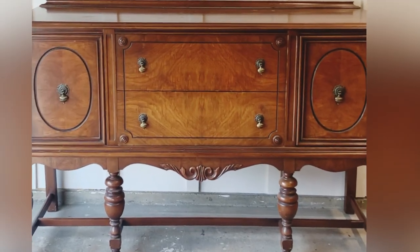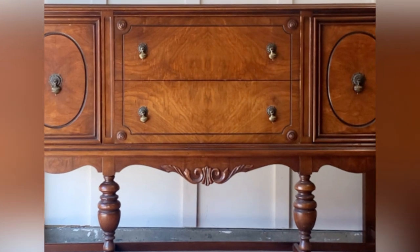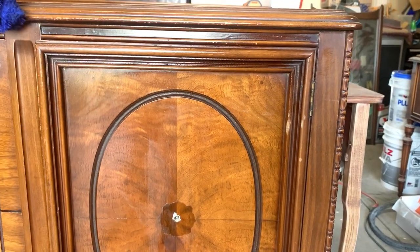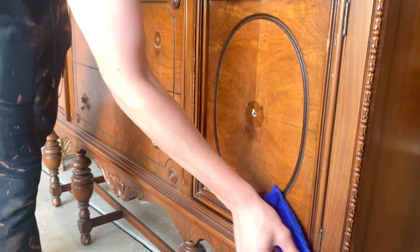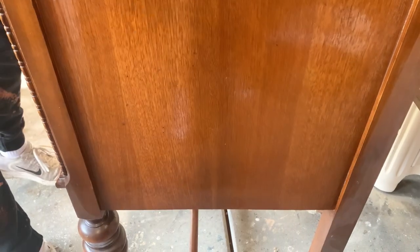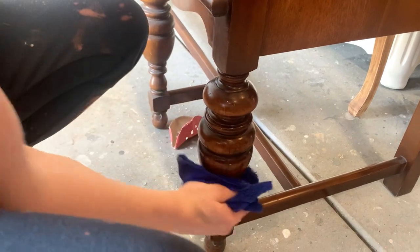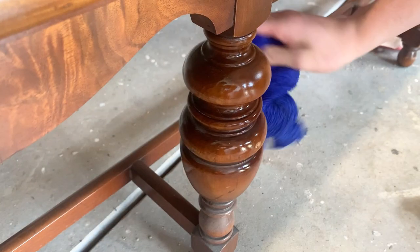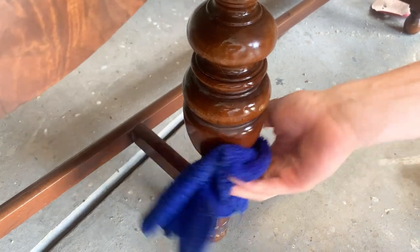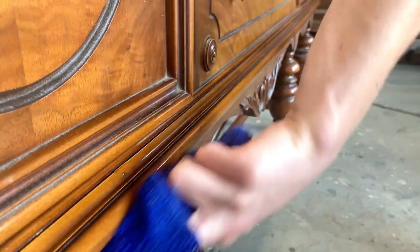The person I purchased this buffet from was downsizing. Even though the buffet had been in the family for a couple of generations, it was just time to move on and let it go. These kinds of stories make me a little sad, but this takes me to the two most common reasons why people get rid of their antiques: reason number one is because they don't have the room, and reason number two is because the antique doesn't fit their home style or decor anymore.